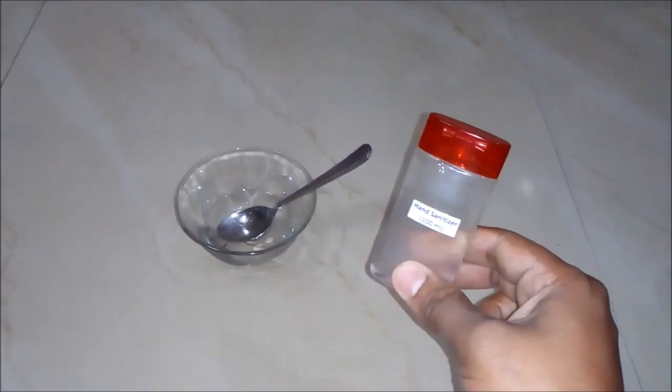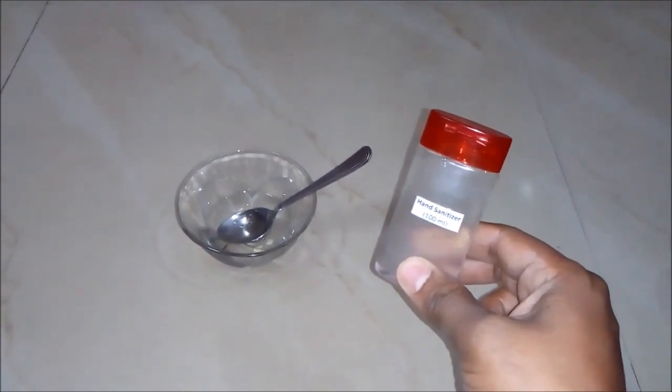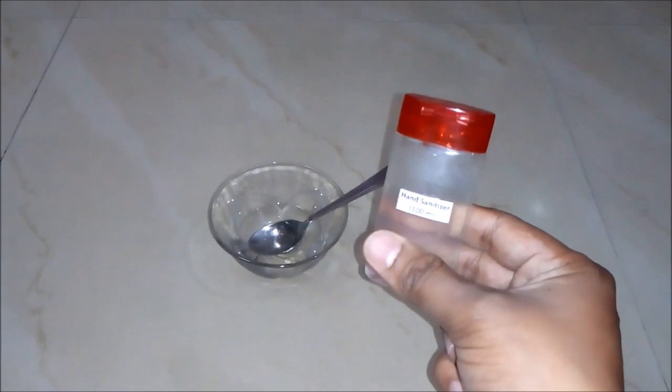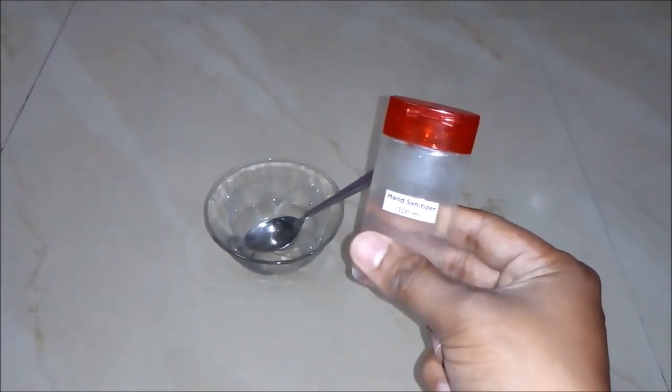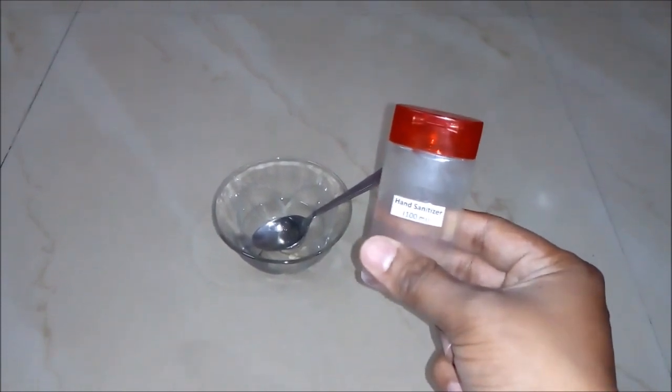Now we will stir our solution very well and let it rest for some time. After packaging in a bottle, our 100 ml of hand sanitizer is ready to be used and to be sold in the market. It is a really effective hand sanitizer and we prepared it at a very cheap cost.